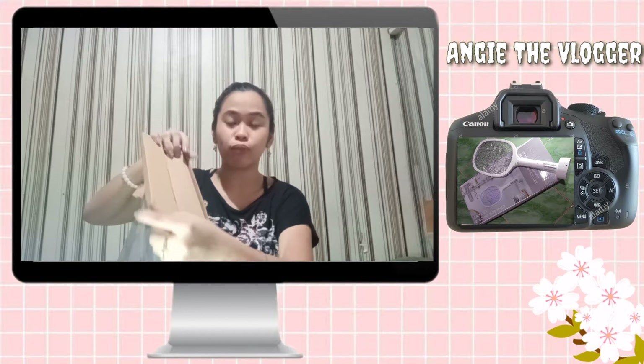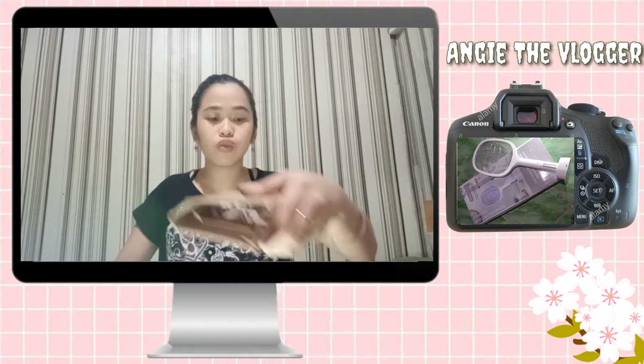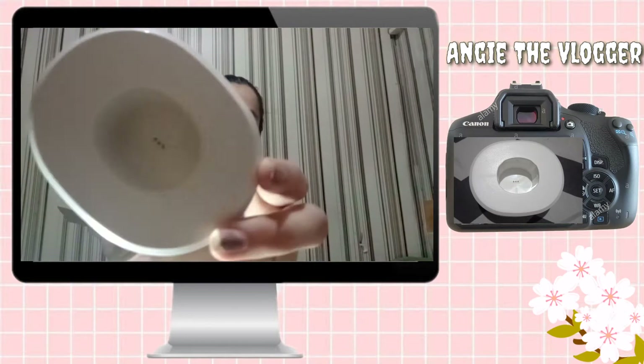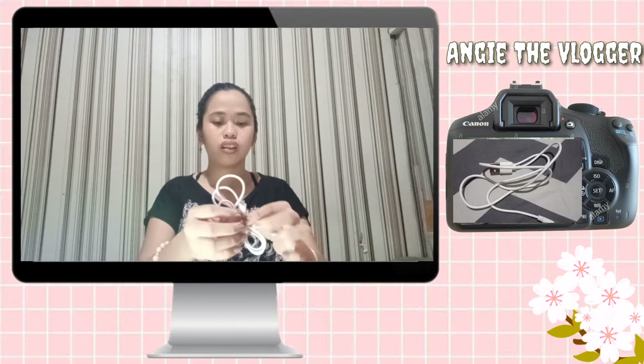Ayan, yan yung unang makikita nyo pag-open nyo. Oh my gosh, what is this? Okay, ito. I-open ko muna ito. So as you can see kanina doon sa picture, diba, parang may stand — ito na yun siya. And then dito yung charging port. Ayan. And then here's the connector.